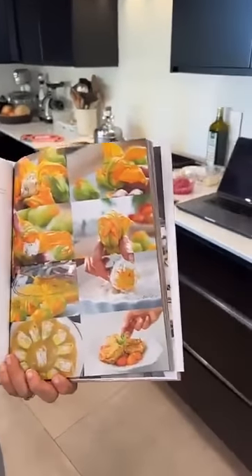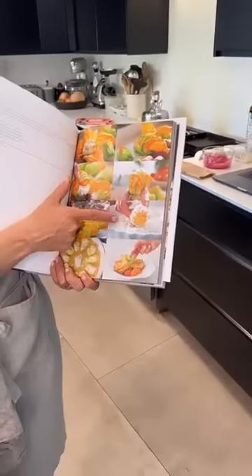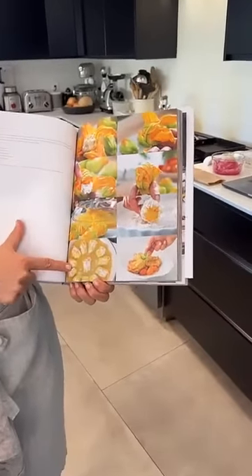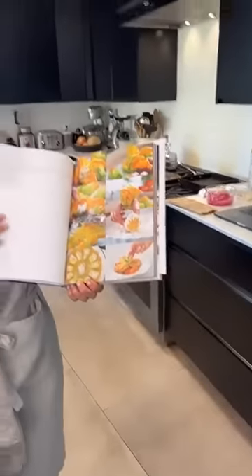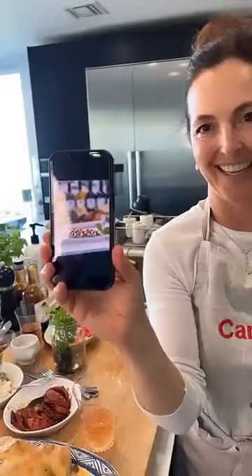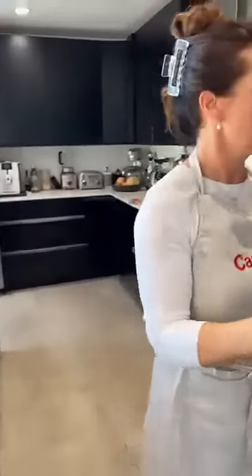This is what we're making — the stuffed zucchini blossoms. You see how you stuff it, fold it, dredge it in flour, fry it in a pan, then serve it with cherry tomatoes. It's so delicious. Look how talented my husband is — he just took that picture right now. We're a good team.